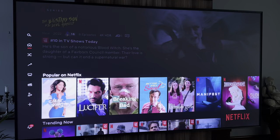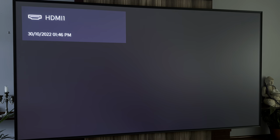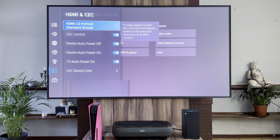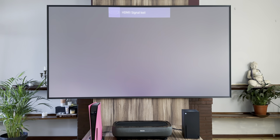The Hisense L9G makes use of the VIDAA OS in some regions. In South Africa, you'll get VIDAA and it works as expected. I've grown to enjoy the OS while reviewing other Hisense products — the overall experience is fast and fluid. I especially like how apps remain open in the background, making it much easier to return to what you were doing.